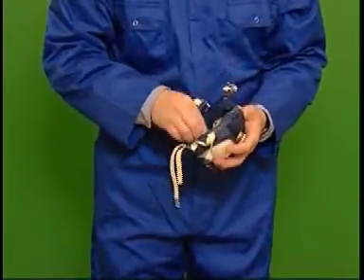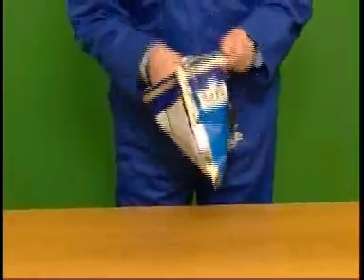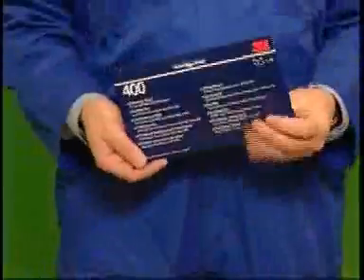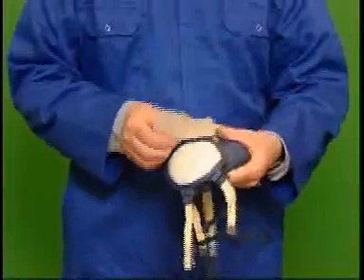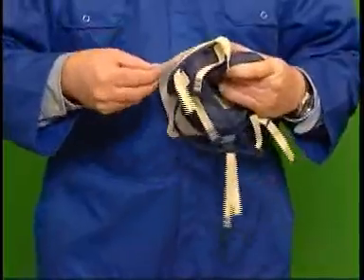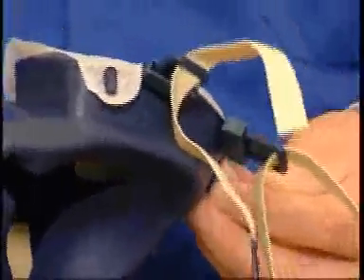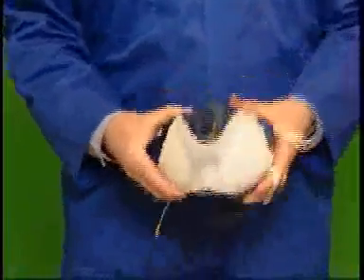After cleaning, the respirator should be returned to its bag and the seal closed. If you are using the optional 3M 400 overspray guard to extend the life of your particulate filters, place the holes in the guard over the four lugs on the respirator. Ensure the overspray guard is the right way up and that there are no folds or wrinkles.